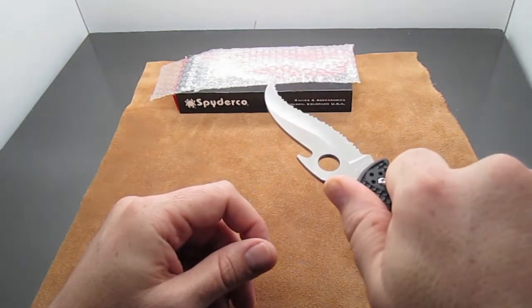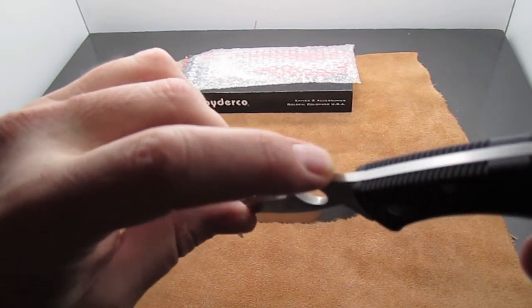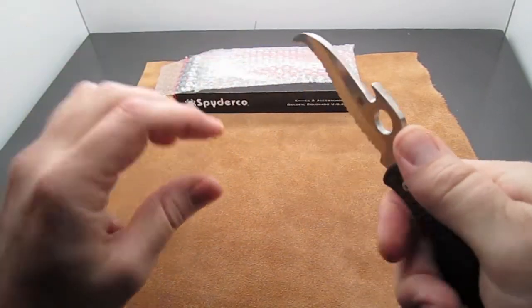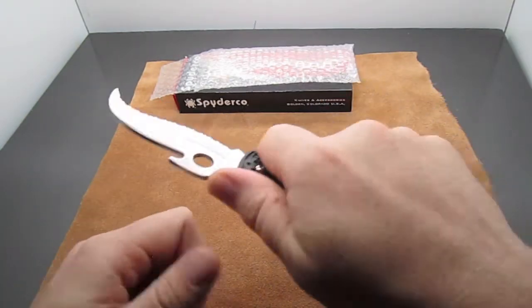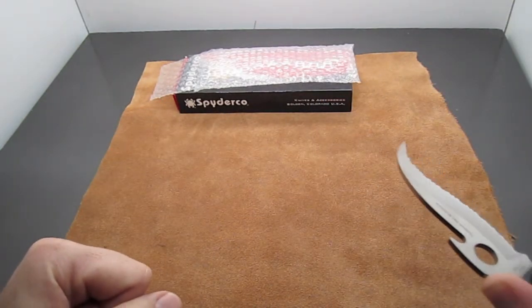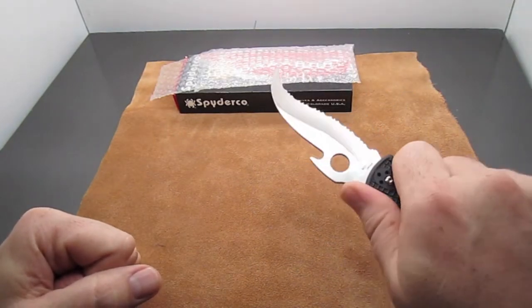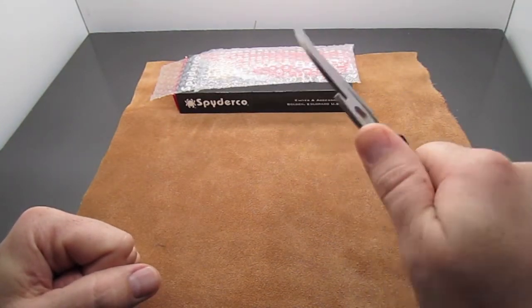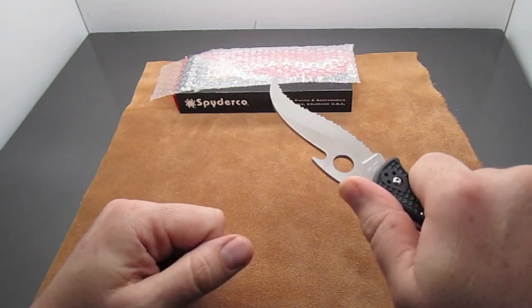This one does not feature jimping on the thumb ramp, but based on the uses for this knife — it's not a thrusting knife, it's more of a cutting and slashing knife — I don't think having jimping adds much to how you would basically use it.